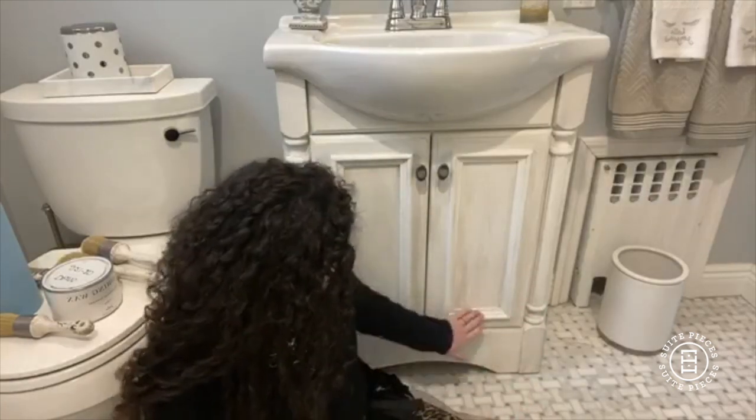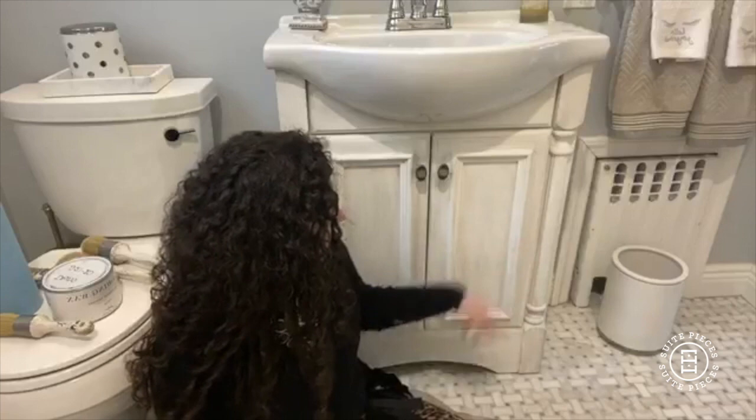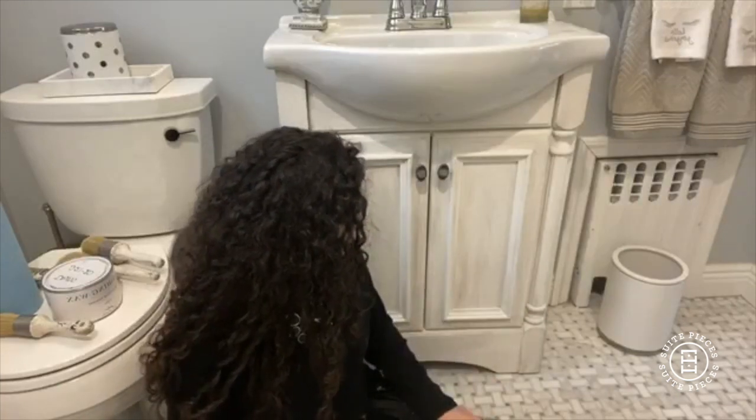I left it without wax because I had a baby and things were crazy. Two and a half years later, fast forward, here we are with the vanity. It's in great condition — there were a couple of scuffs that were a little hard to get off, but I managed, and now today I'm going to wax it.